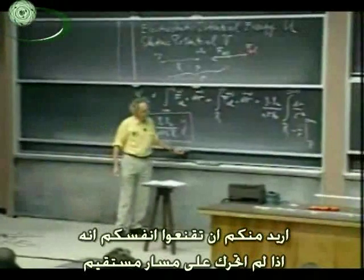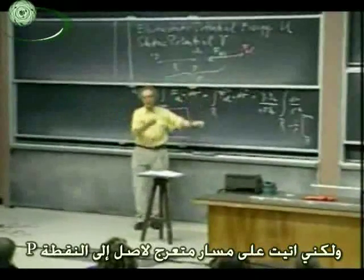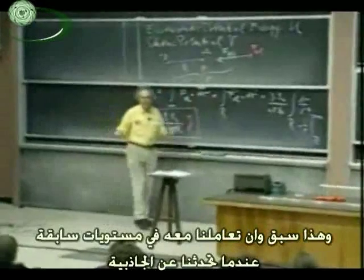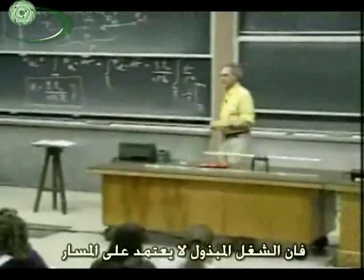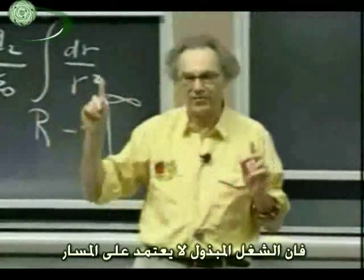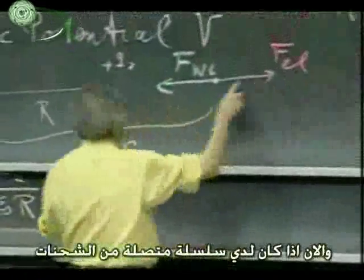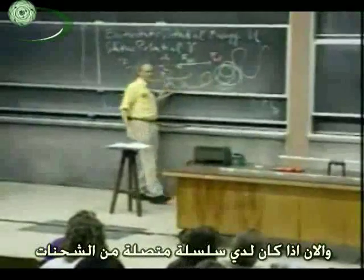I want you to convince yourself that if I didn't come along a straight line from infinity but came in a very crooked way and finally ended up at point P, the amount of work that I had to do is exactly the same. You've seen a parallel with 8.01 where we dealt with gravity. Gravity is a conservative force, and when you deal with conservative forces the work done in going from one point to another is independent of the path — that is the definition of a conservative force. Electric forces are also conservative, so it doesn't matter whether I come along a straight line or an extremely crooked path. That's the same amount of work.